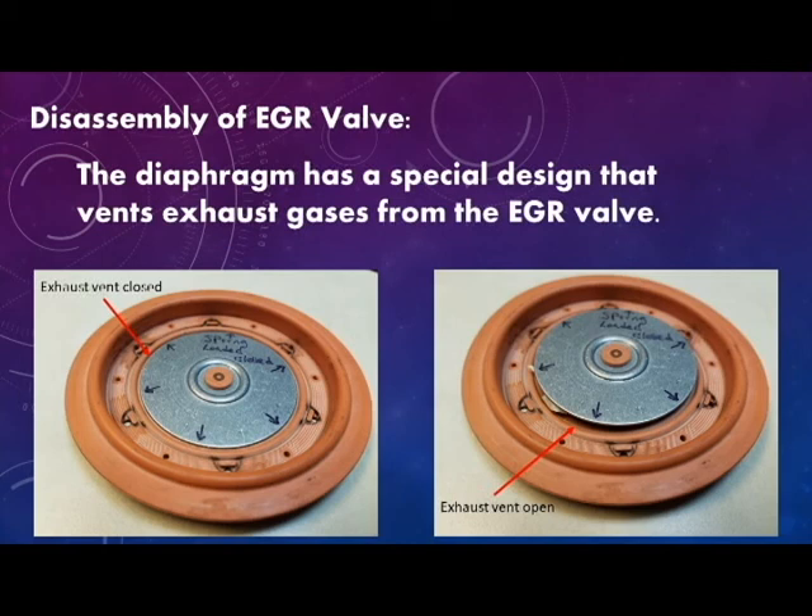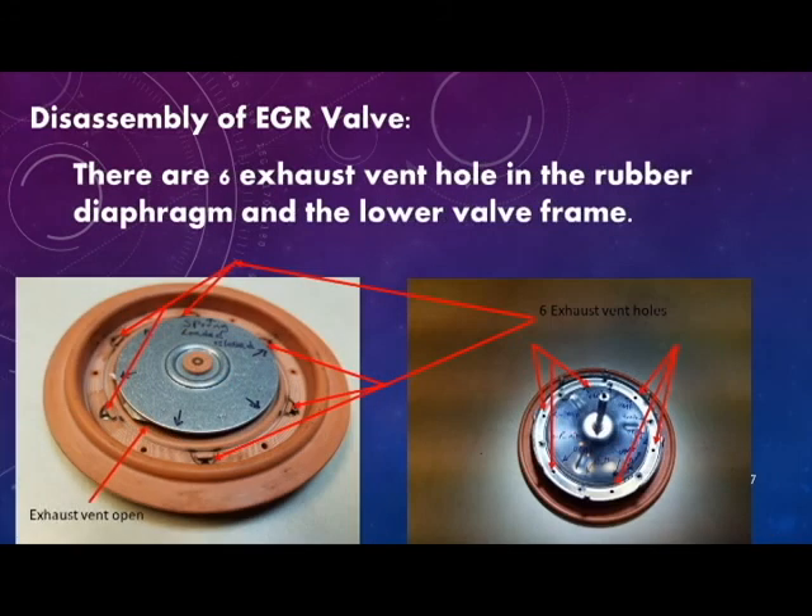The picture on the right shows the vent valve open as a result of the pressure applied by the exhaust gases. As the exhaust vent valve opens and closes, it allows small amounts of exhaust gases to exit the EGR valve through small holes in the diaphragm frame.